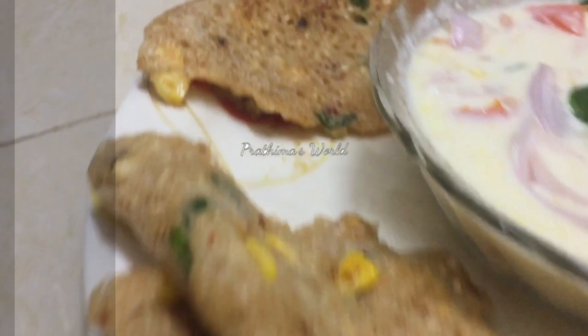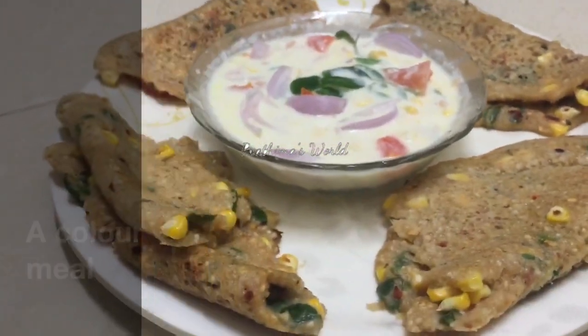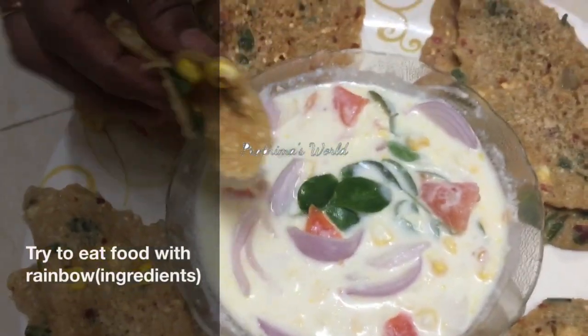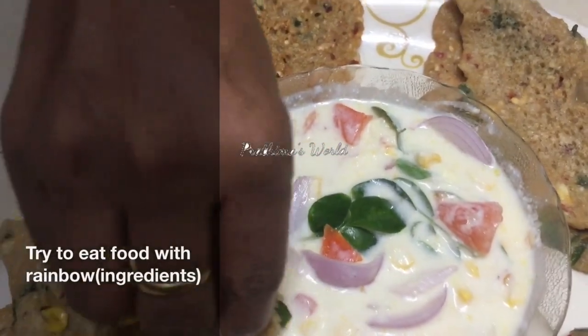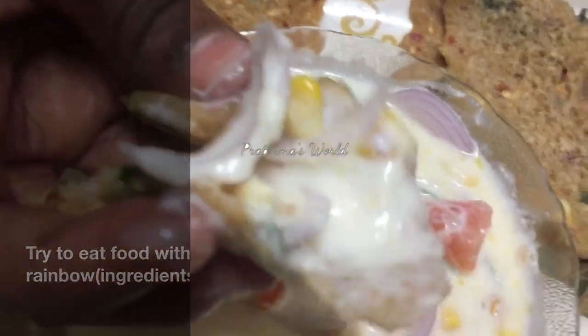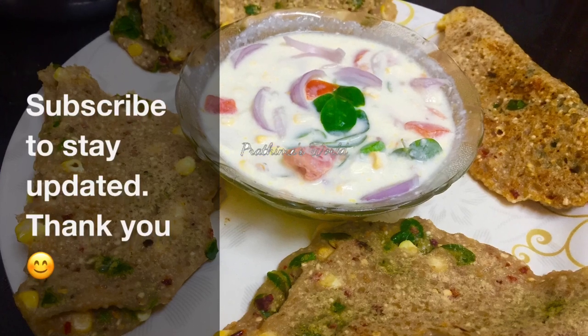In the food, there is a lot of sweet corn. Thank you so much for watching. Have a great day. Bye-bye.